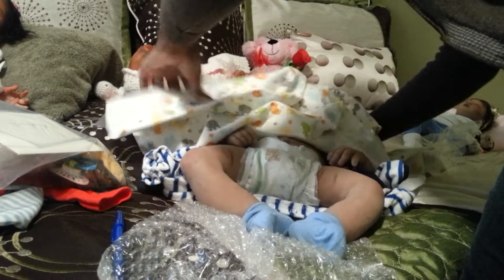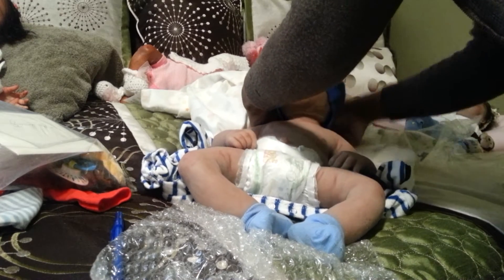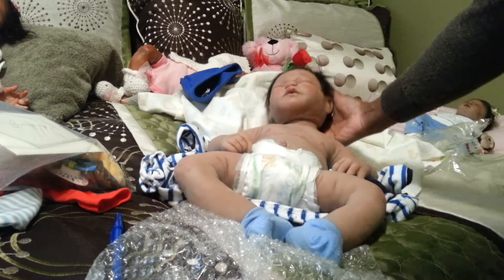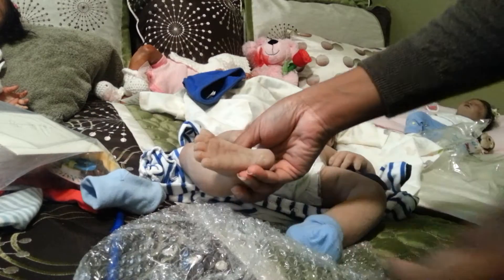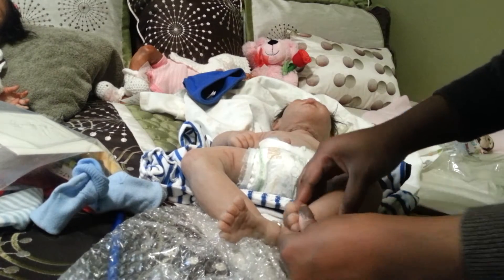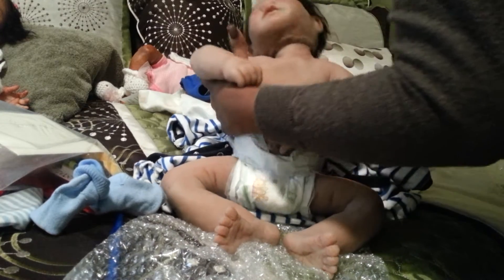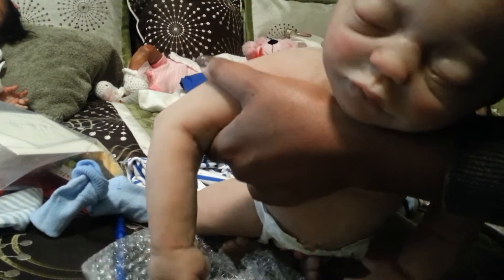I know his hair is probably going to be messed up, but that's okay. Oh, my gosh. Holy smokes, look at him! Look at his little feet — oh, my God. He is a big baby. Can you guys see him? He's a big baby.